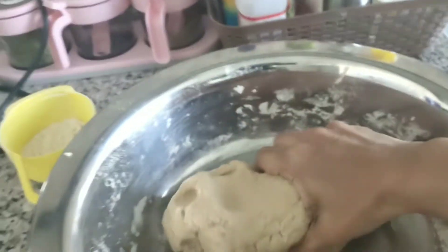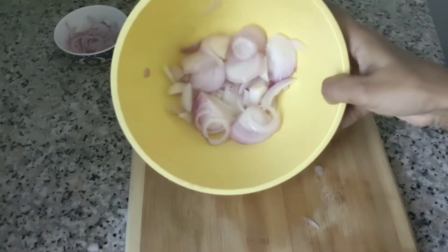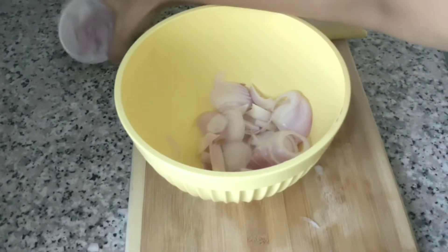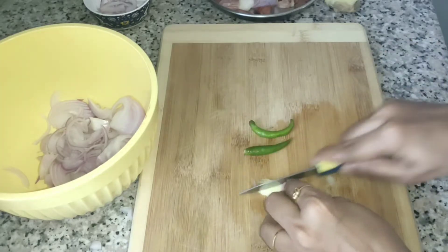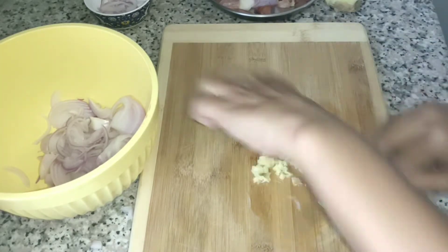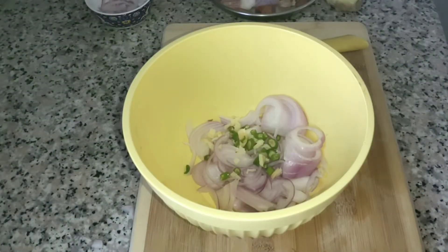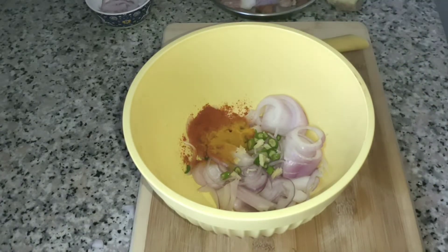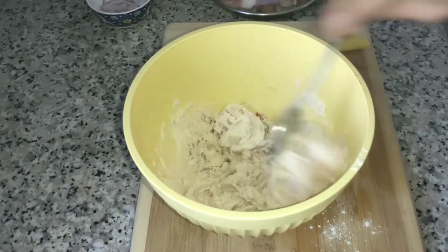The ingredients are in the kitchen. I am going to add a little at a time. I will add the curry recipe ingredients, then we mix it in and fry it. I have to fry it a little bit.